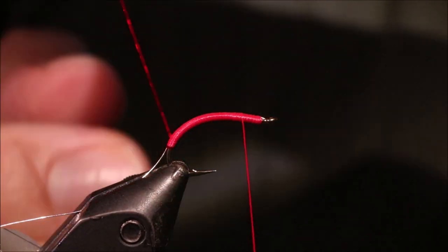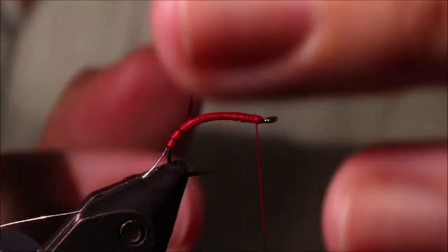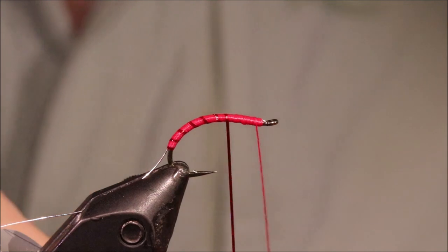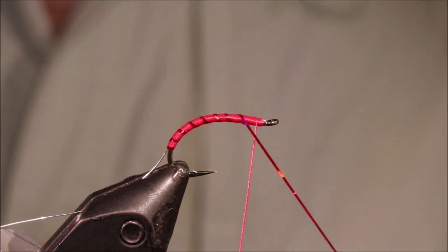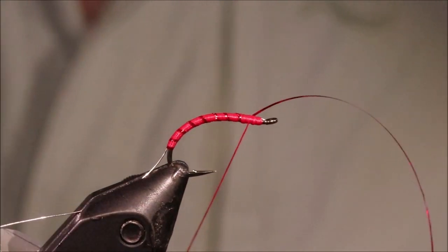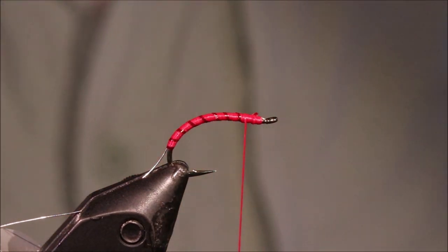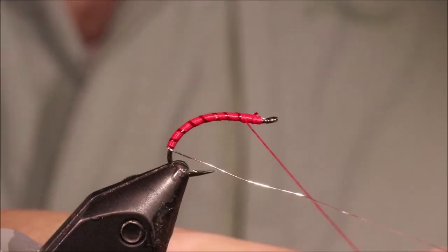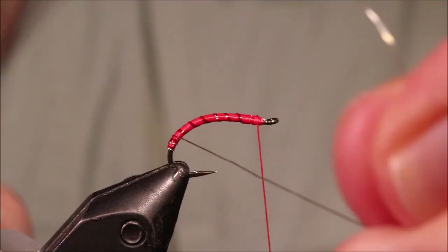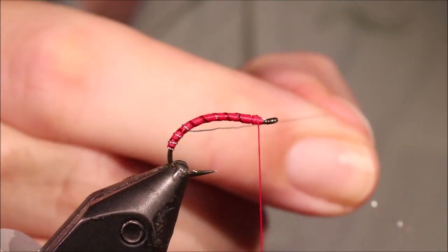So I'm going to take this rib up — the tinsel first, although it doesn't really matter. 1, 2, 3 — I reckon about 7 turns is quite nice. I'll catch that on the 8th turn, take it back, trim away my waste, and go for the next fly. Then I'll just bring this silver wire up between the holographic, just adding a wee bit more definition to the segmentation. You can use red wire as well — that looks really good, works well.